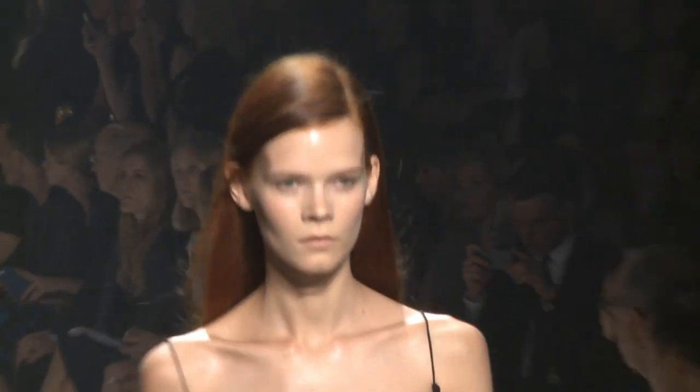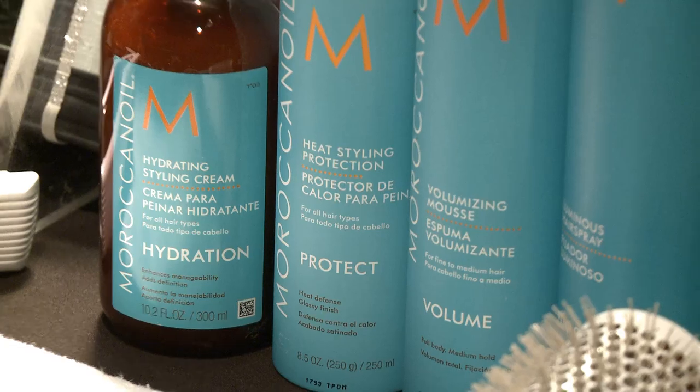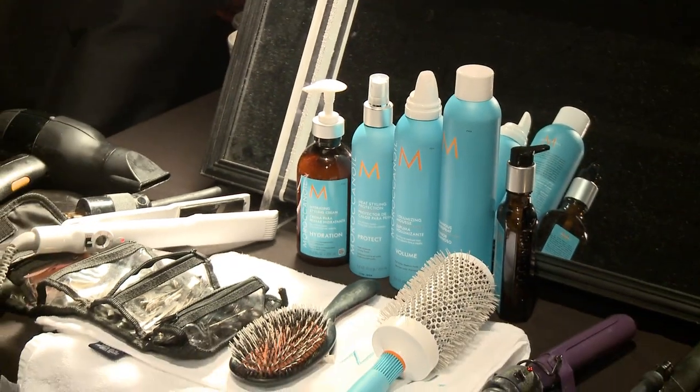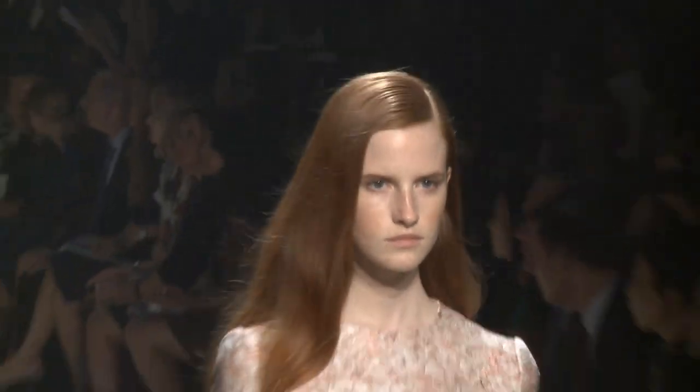We're using the Moroccan oil products. We're prepping the hair with a Protex spray, and then just a really nice amount of the volume mousse — like in a salon where they've gone in and had a really nice blow-dry. The products are perfect to create this hair. It's all about quality, control, lots of shine, like beautiful, healthy hair.